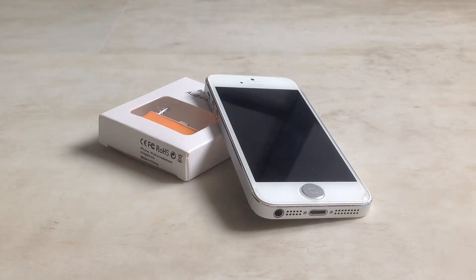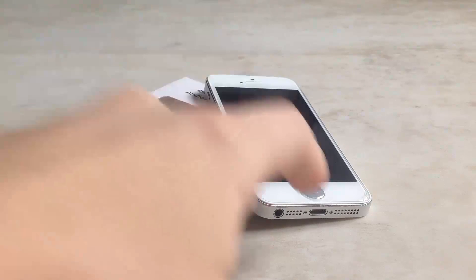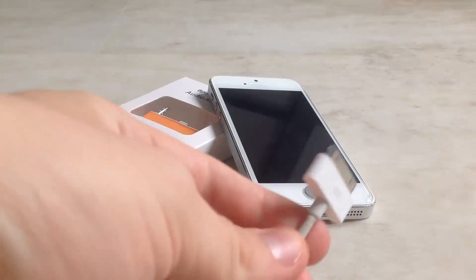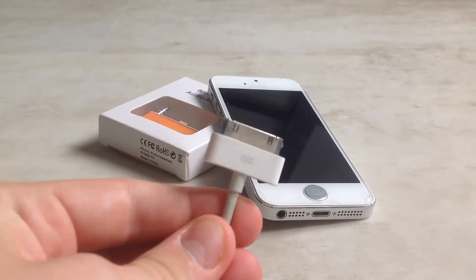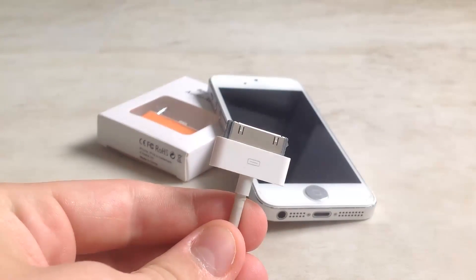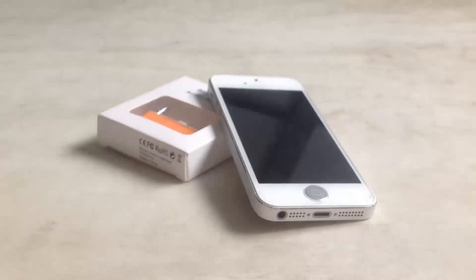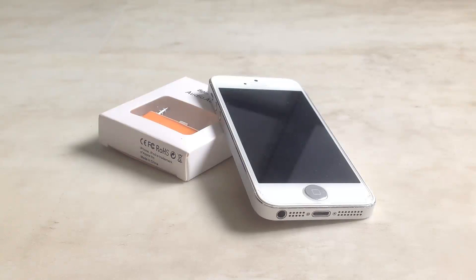Hey people, what's going on? Welcome to this video. This time I'm going to review an adapter for iPhone 5 and 5s that connects your iPhone with the 8-pin dock connector to a charging cable with a 30-pin dock connector, allowing you to charge your iPhone 5 with an iPhone 4/4s cable. This adapter was sent to me by libauswelt.ch, so big thanks to them for sending out this product to review.